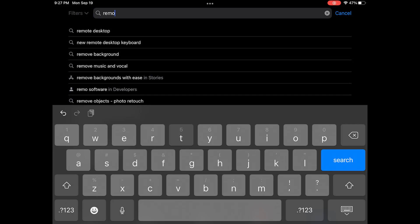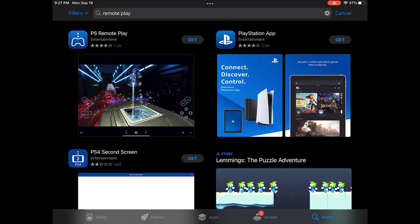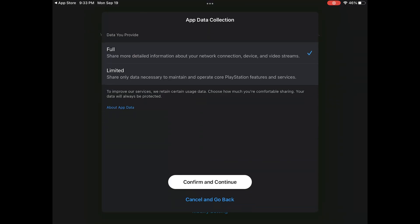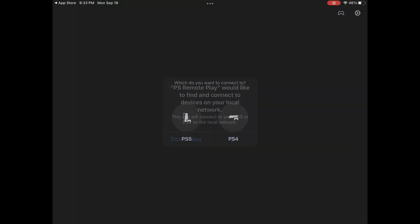You'll also need the Remote Play app on your Apple device. I'll put a link in the video description, or you can go to the App Store and search for Remote Play by the developer PlayStation Mobile. When you first open it, you'll be asked how much data you want to share with Sony — limited or a lot — that choice is completely up to you.